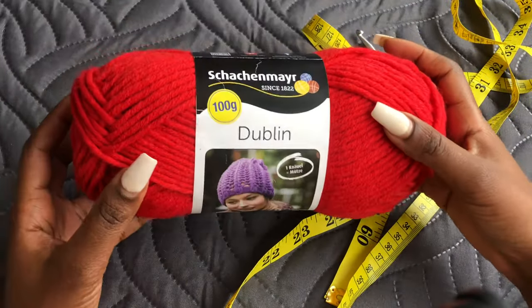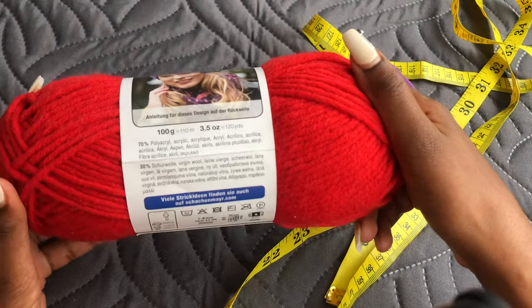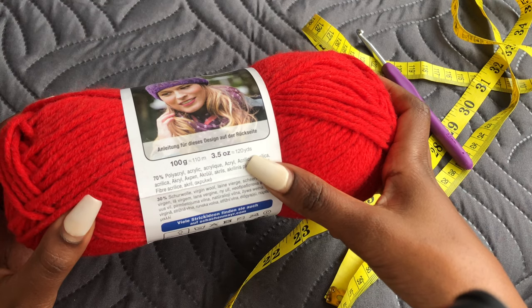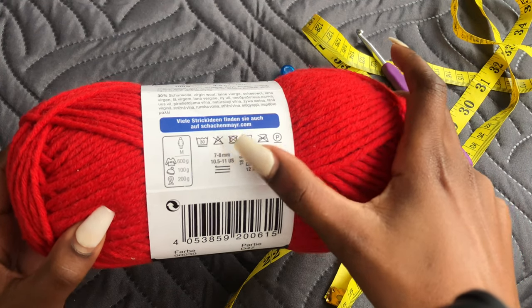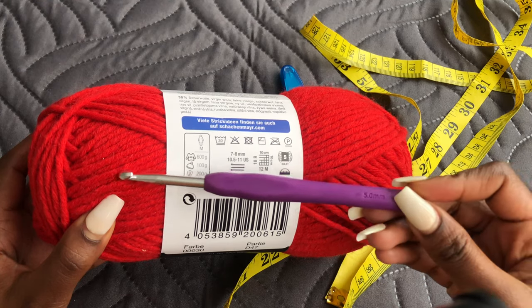For this project I'll use chunky yarn, size 5, which has 120 yards. I used three rolls of this. The recommended hook on the label is different, but I will be using a 5 millimeter hook.